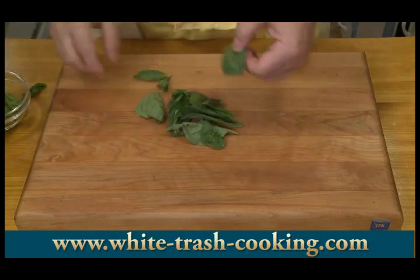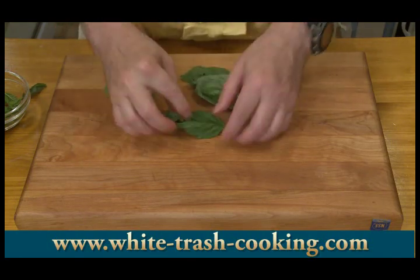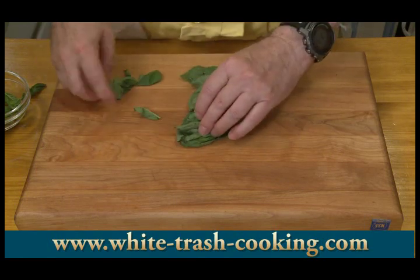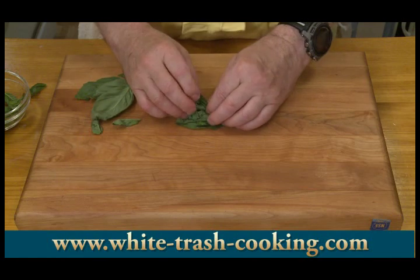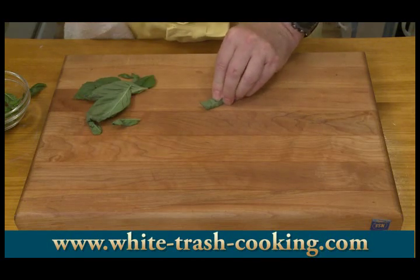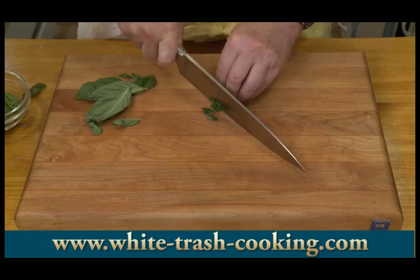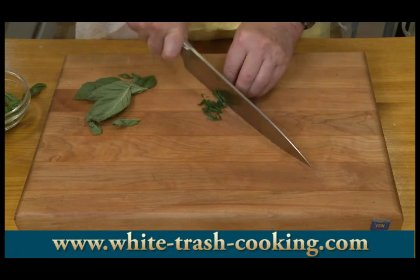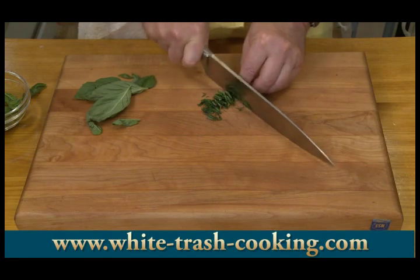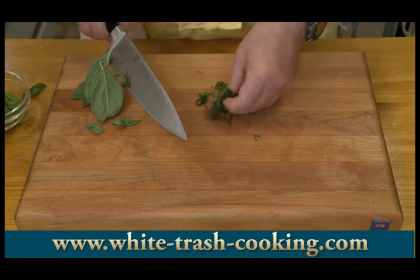For my basil, I'm going to cut this into a nice chiffonade. I take a big leaf, put the smaller leaves inside, and roll it up into a little green cigar. Then just cut really tiny — like a sixteenth of an inch. That's a chiffonade. I think of julienne as little strings and chiffonade as little threads.